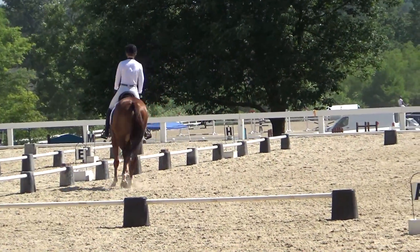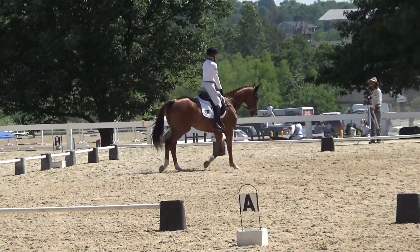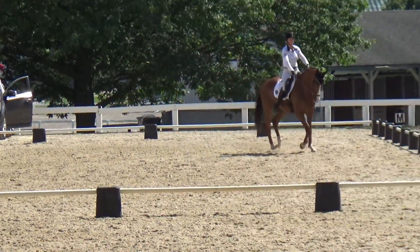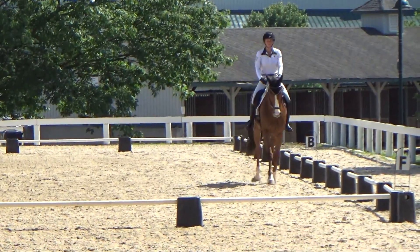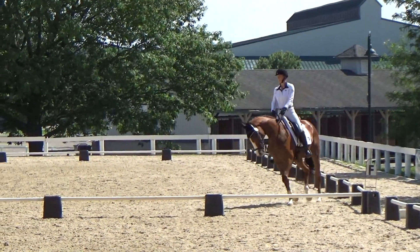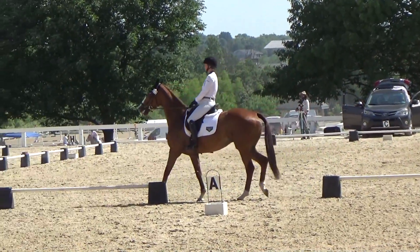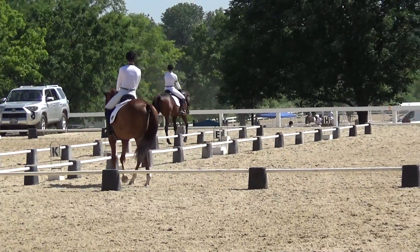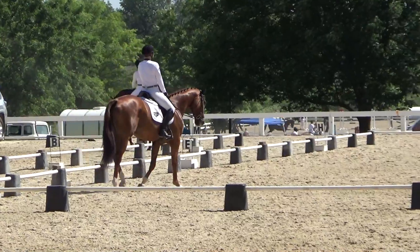Now we do the stretchy trot. He's showing a little bit of tension — he's not wanting to stretch all the way down out through his nose towards the ground. But he tried for me; normally when he's at home he does it, but again we're in a bit of a show atmosphere. Now I'm going to prepare for the walk, which was a little late. I probably could have helped him out a little bit more preparing him in the corner.